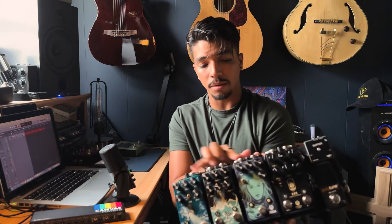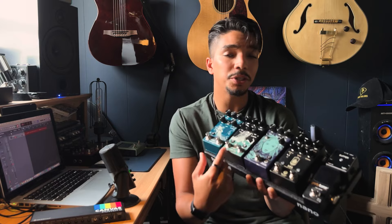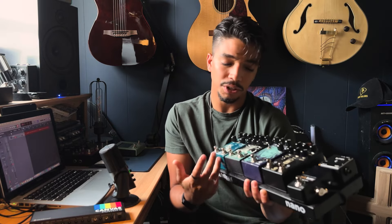Here I have my Walrus mini board — it's a Pedaltrain Nano, super sick, really compact, top jacks really help. I just use this with Walrus pedals and I switch them out. I'll change the distortion or delay, or do tremolo — whatever the gig needs, I kind of swap these out.